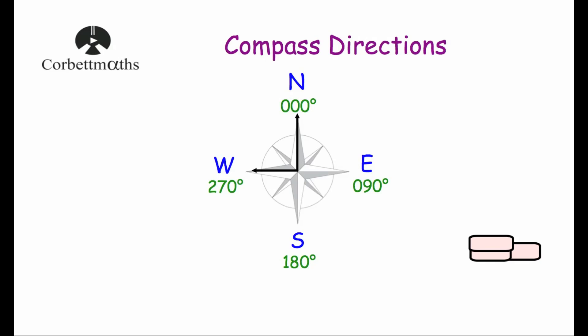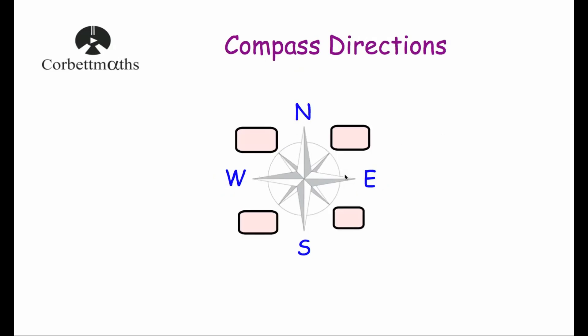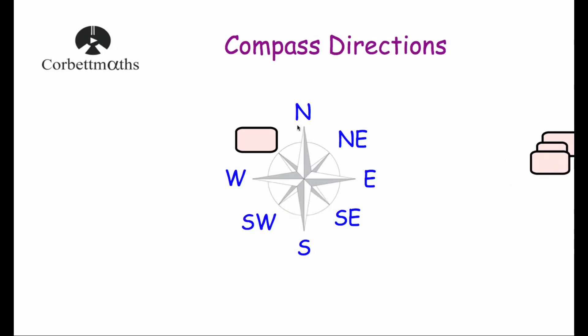Now let's look at some more compass directions. In between North and East is Northeast; in between South and East is Southeast; in between South and West is Southwest; and in between North and West is Northwest. So our full set of compass directions going clockwise is: North, Northeast, East, Southeast, South, Southwest, West, Northwest, and back round to North.